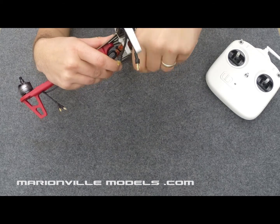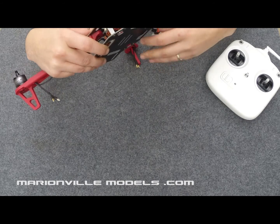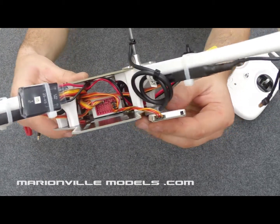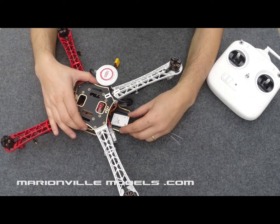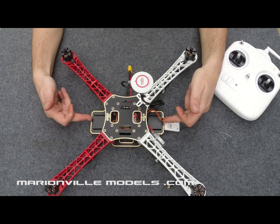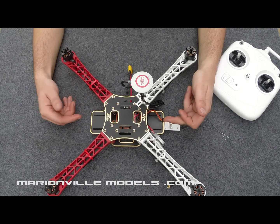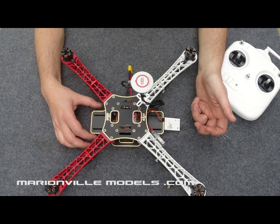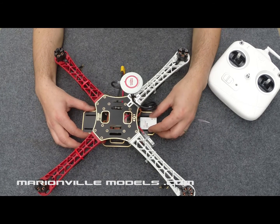Obviously it would probably be easier doing this before you actually put the top deck on, but I'd already built this 450 Flame Wheel. You can now see it plugged into the socket with the receiver, and then it's just a simple case of mounting the receiver on the plate. This is why when I build 450s I put the bottom plate on so you have a part sticking out the front and a part sticking out the back. If you're going to mount a GoPro it can mount directly onto there, or if you're going to mount a gimbal it can mount there too, and the other handy thing is the receiver can simply mount on the back.